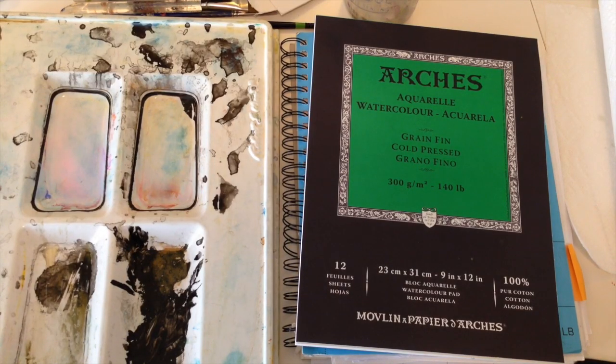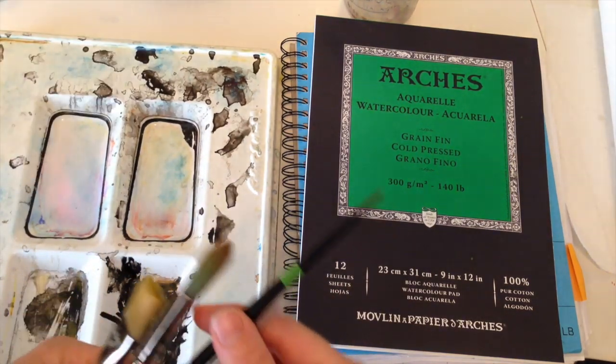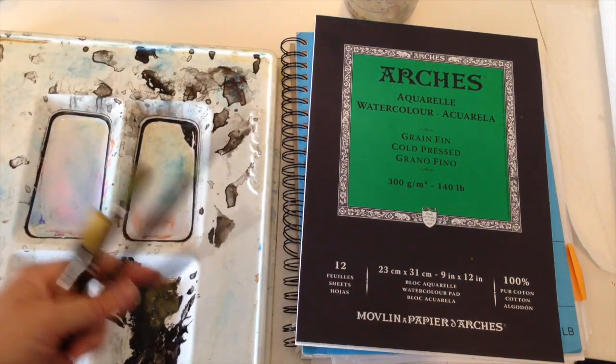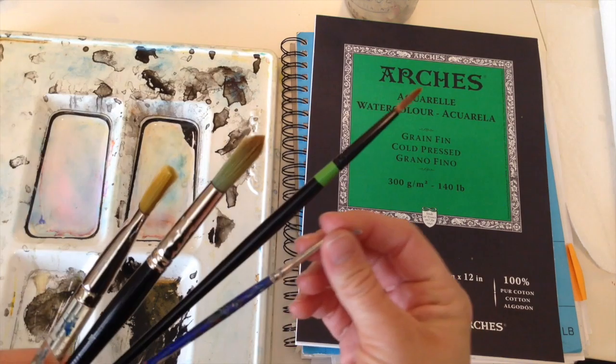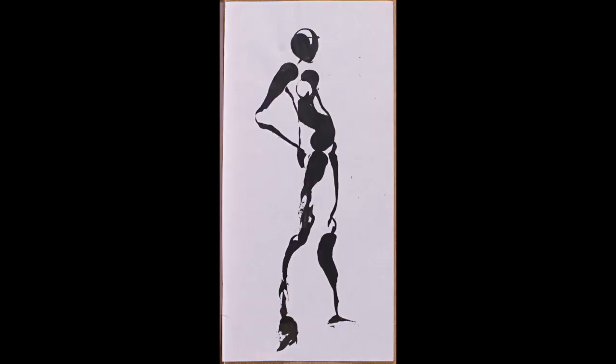I want to point out that you do not have to go out and buy all of this stuff. You can try to make your own paint, make a paintbrush out of your own hair, make your own paper. I've also painted an entire watercolor painting using just a bottle lid, and it looked awesome.